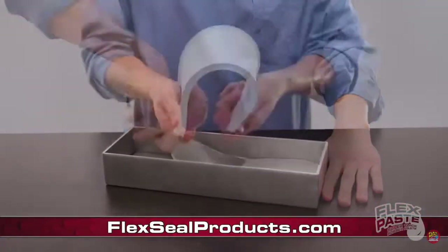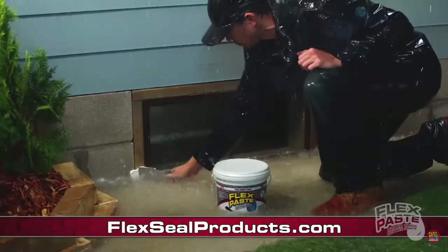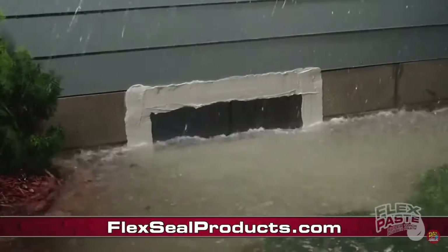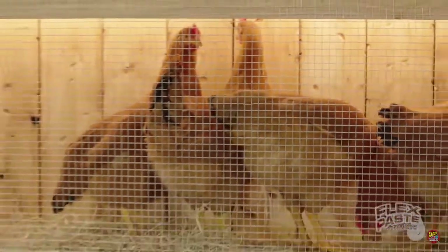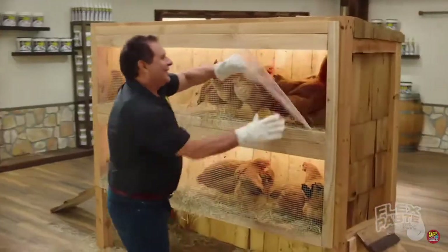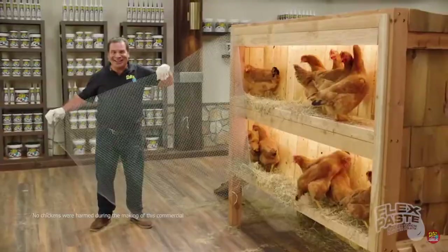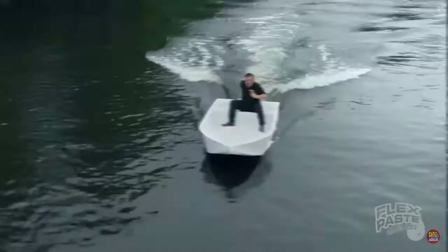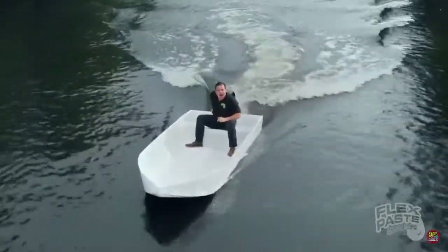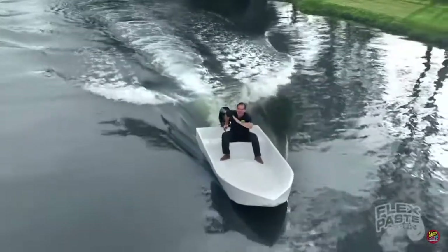And once Flex Paste dries, it turns into a strong, flexible rubber. Storms and floods can destroy your home, but you can push Flex Paste deep into wet surfaces and hard-to-reach areas. Now it's easy to seal up windows and doors to help prevent flood damage. To show you the power of Flex Paste, I took this chicken wire, bent, shaped, and molded it, then covered it with only Flex Paste and created the world's first Flex Paste rubber boat. Not only does Flex Paste seal up every hole in the chicken wire, but it creates a strong, watertight barrier that bends and stays flexible, and the inside is completely dry.